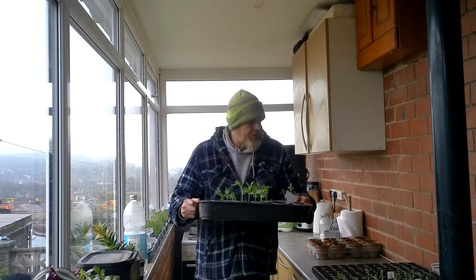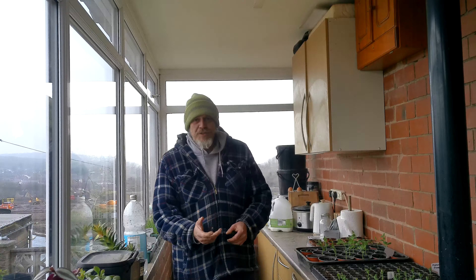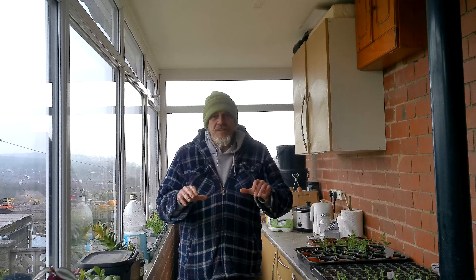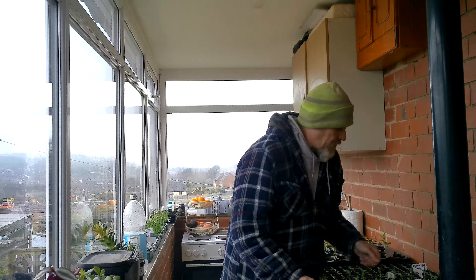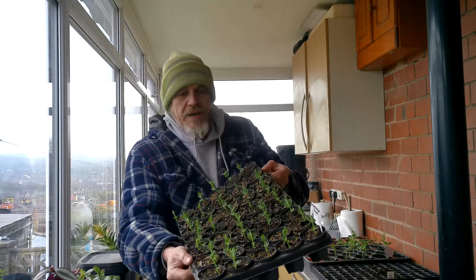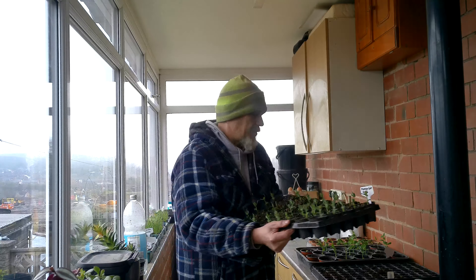Peas are very hardy. Some people think they can actually survive down to minus ten — I personally wouldn't try that — but certainly single digit figures, or even just tipping over below freezing, are going to be okay. The second ones I'm going to move on are Marafat Peas, which have been going for about two weeks, and they're going to go down the cold frame as well.